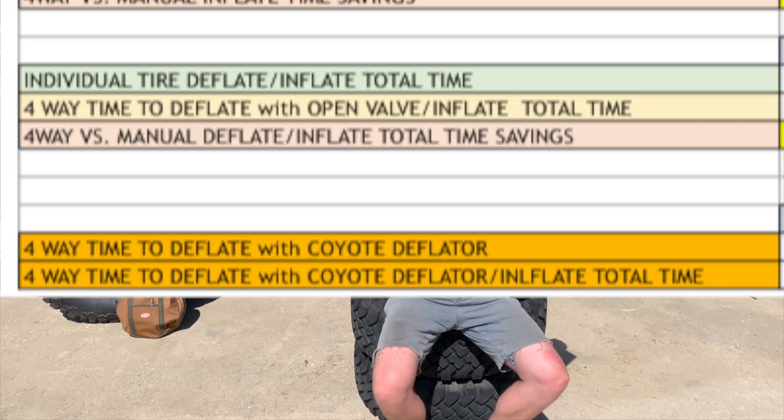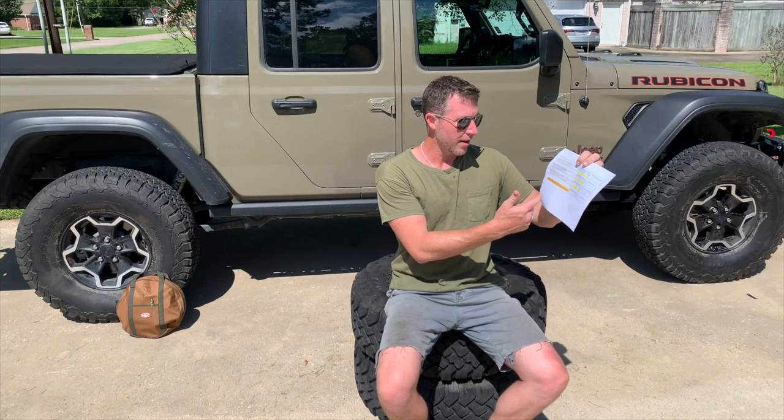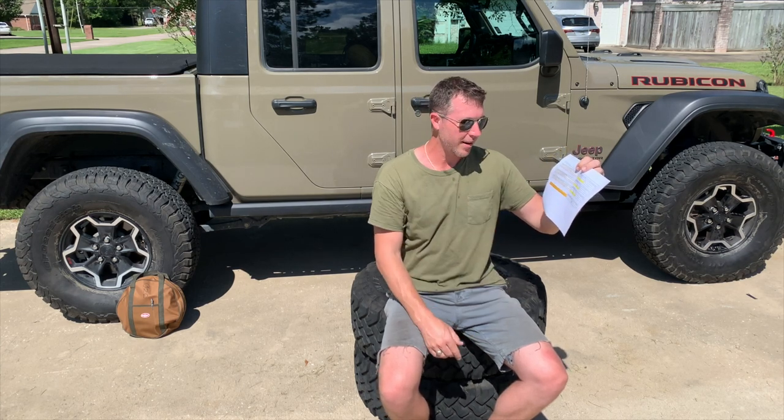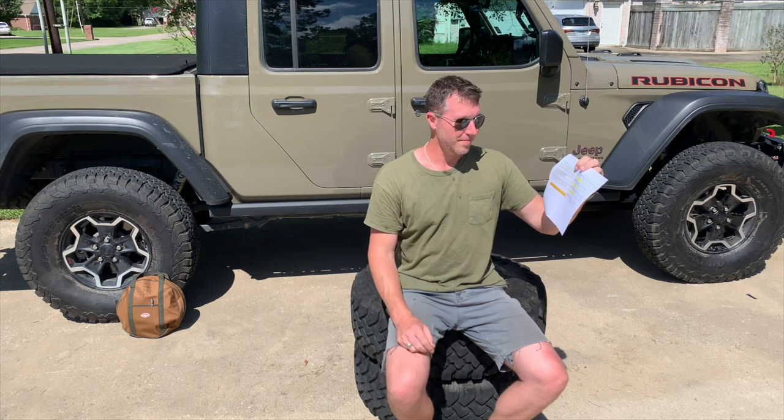That other number? That's the time I set aside for the four-way with the Coyote deflator. And though it does work — 30 PSI, all four tires equally stopped at 12 PSI — it took 22 minutes to do it. Add in the 9 minutes to inflate with a single compressor and that's 31 minutes. That's a lot of time. I did contact Coyote Deflator to see if there's any way to alter it without defacing it — he asked what my contraption was, said he might have an idea, and is sending something in the mail. If it works, it'll be in a future video.